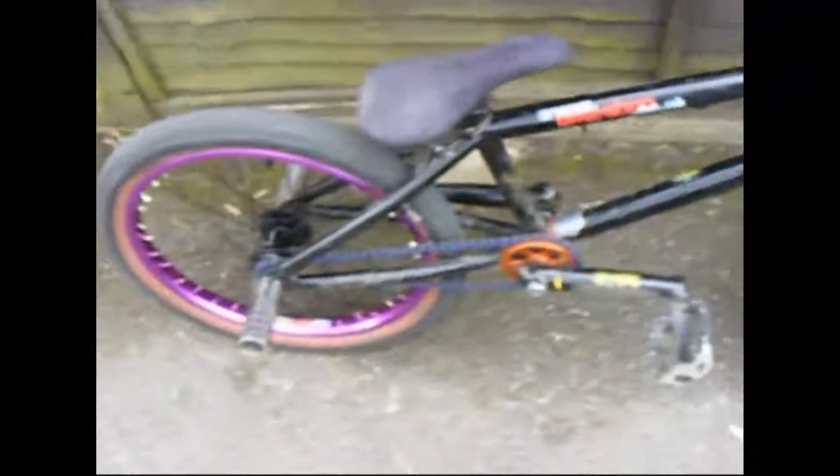Hello, today I'm going to make a bike check. So I'll start at the frame — it's a 33 Crisis 08 frame that I got off eBay. It's good, it's nice and strong.